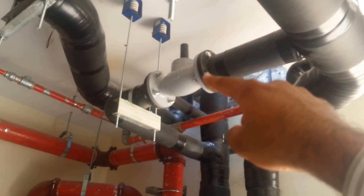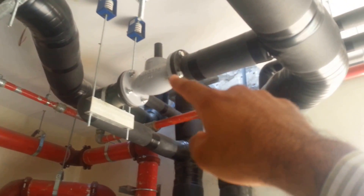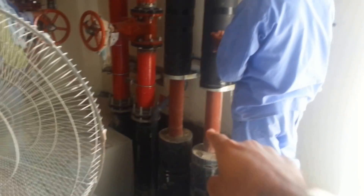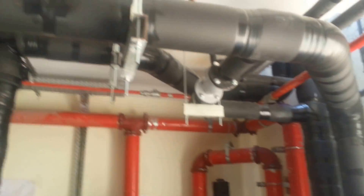There is a bypass line with a motorized butterfly valve connected to the BMS. This is the bypass line, fitted with a motorized DRV.